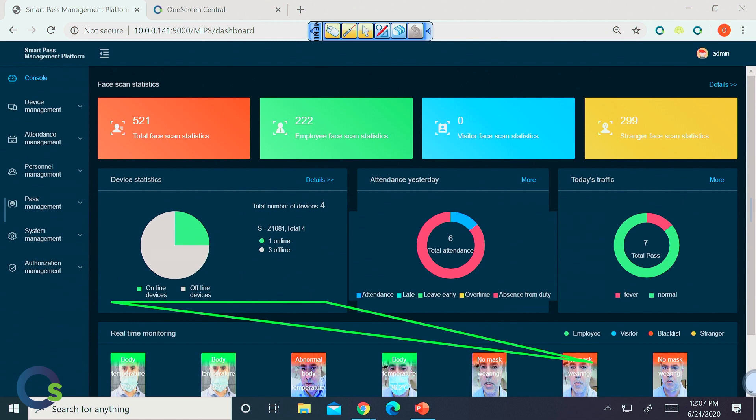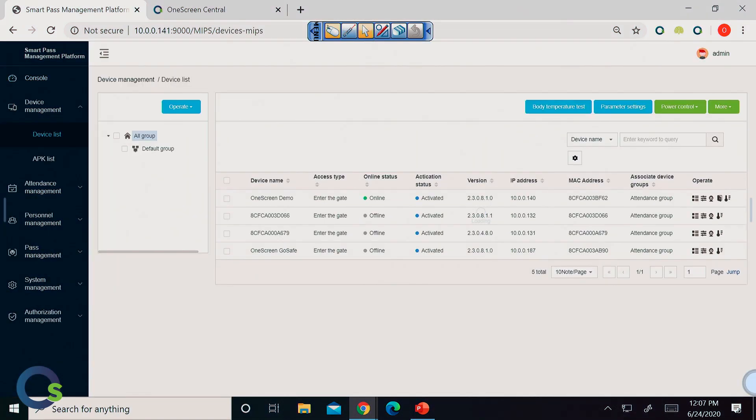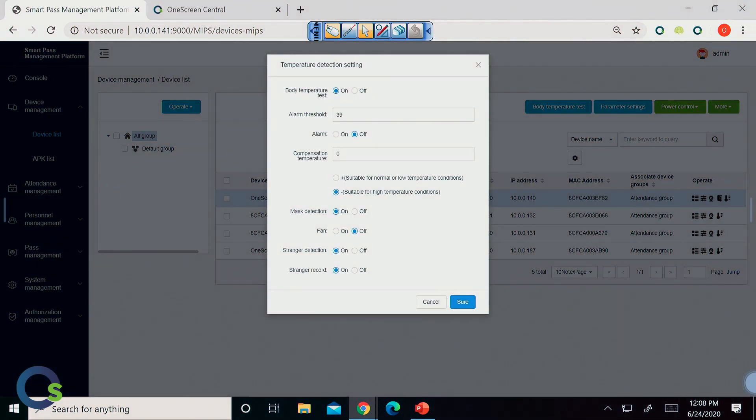From here we can also go into other applications. This is my device list — you'll notice we have an online status. Right now there are four devices but only one is online, and that's the device we're using today. Over here on the right-hand side is very important because this is the operation side. This is where you can make adjustments directly to the device remotely. When I click on it, it's going to give me access to all the different settings on each and every device on the network — up to 250 devices on the same network at the same time.